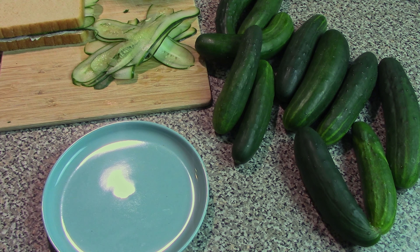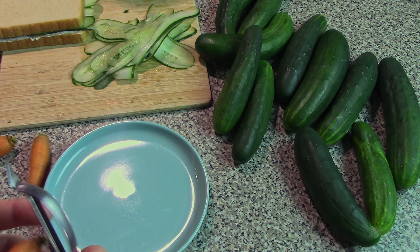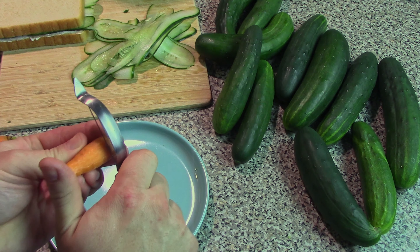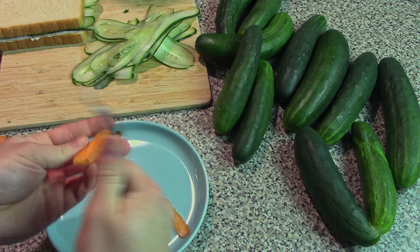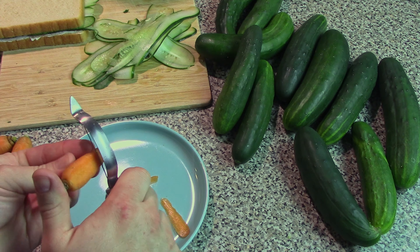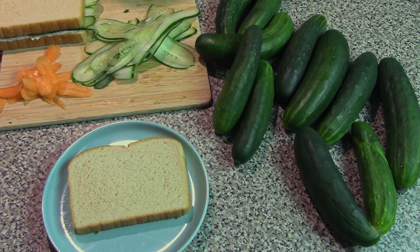Just swapping out for carrots. We're using some baby carrots from the garden. You can use a cheese grater if you want to have shredded carrot, but I think slices of baby carrot using the potato peeler works quite well as well. So again, the recipe is exactly the same.